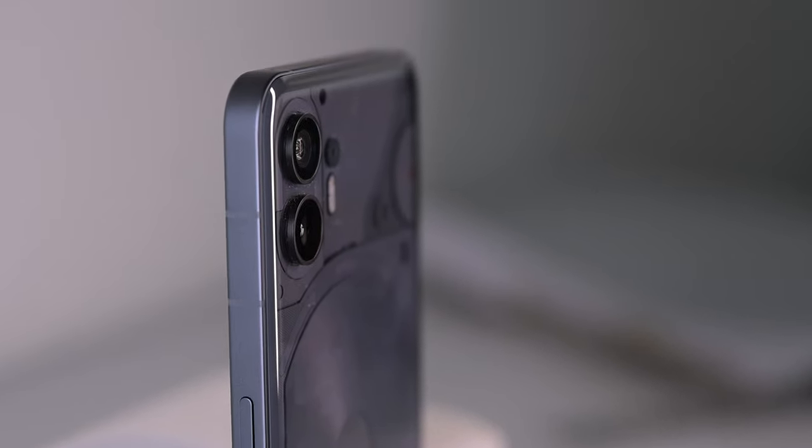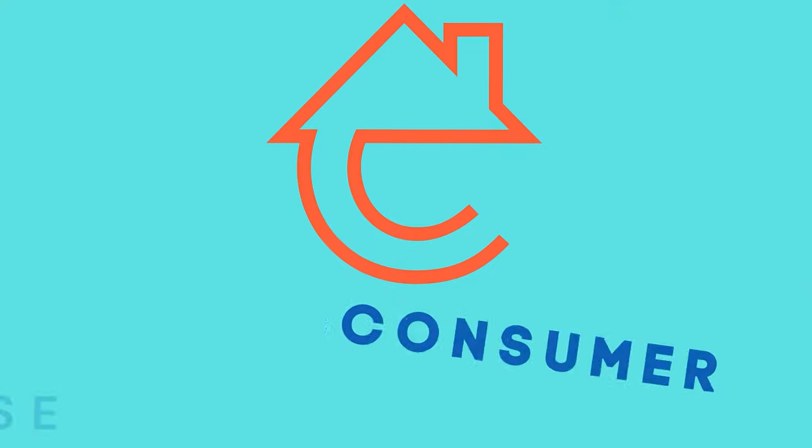This is my overview on the Nothing Phone after about two days. It's probably going to be three by the time you see this, but even though I've only had this phone for two to three days, it feels like I've had it for like three weeks. Let's get right into it.